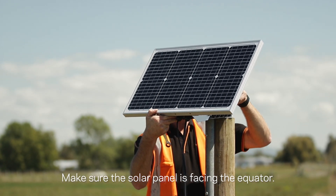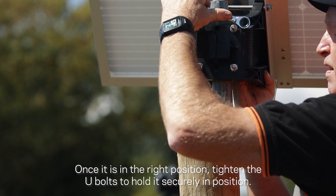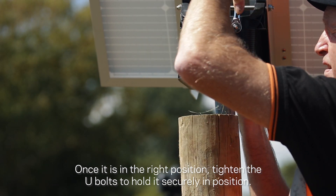Make sure the solar panel is facing the equator. Once it is in the right position, tighten the U-bolts to hold it securely in position.